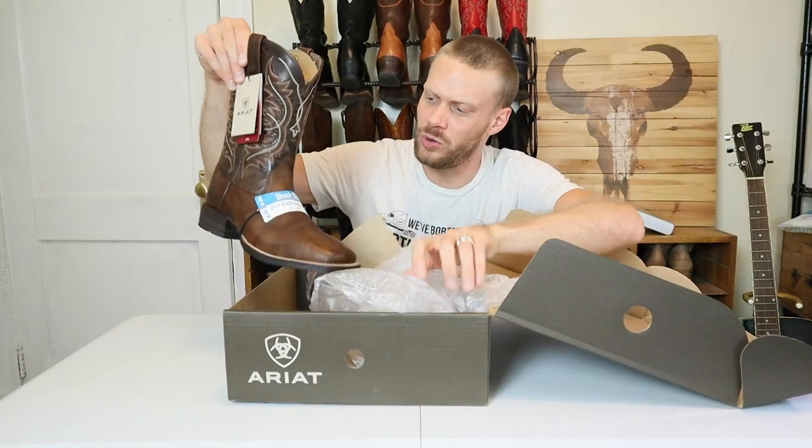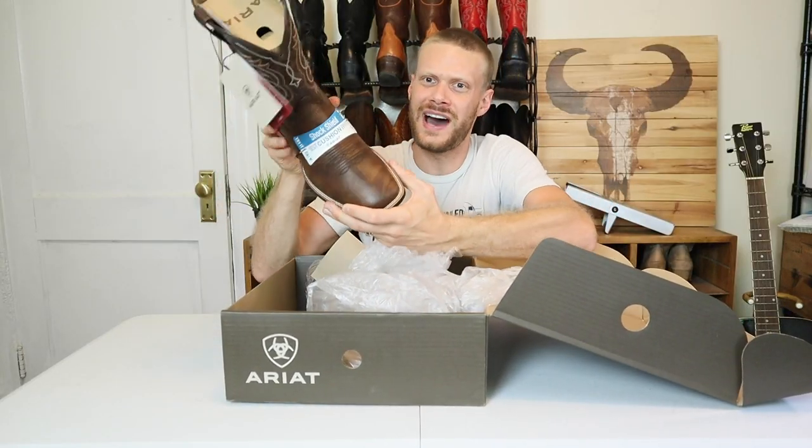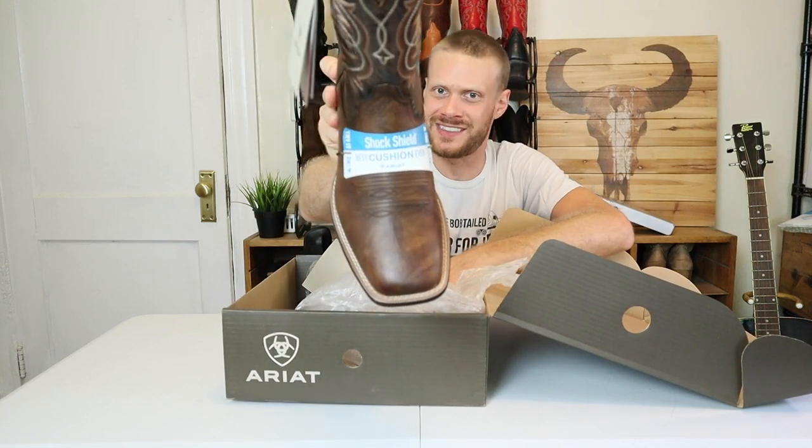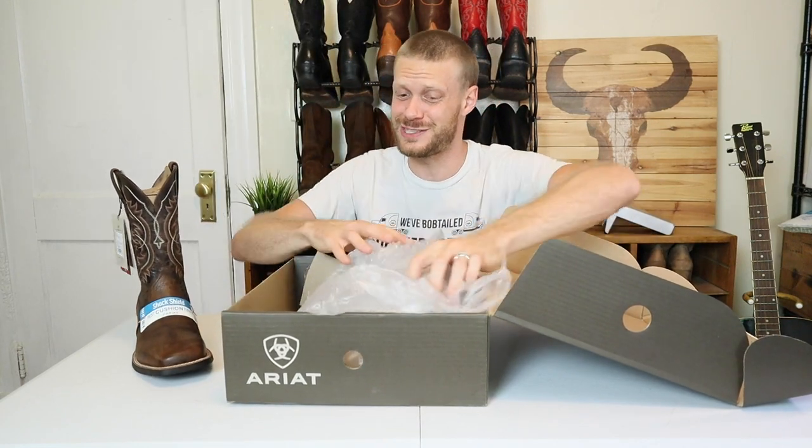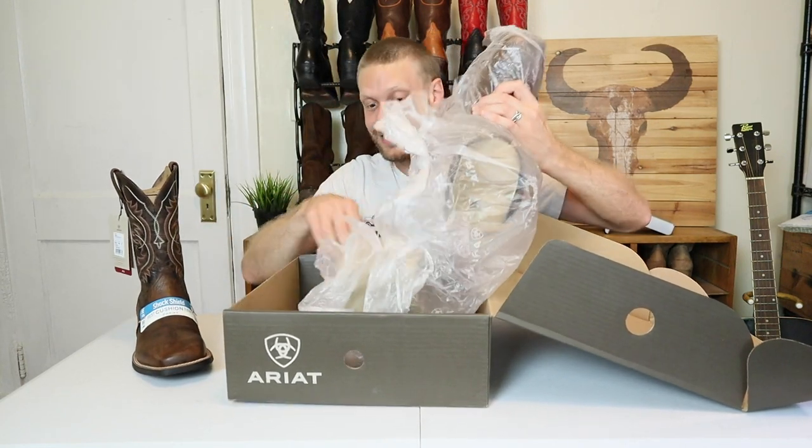Here is the Holder and wow, they do not let you miss the fact that these are the shock shield. They've got it emblazoned right here with a rubber band. So if you were curious whether these were really shock shield or not, they're not letting you forget. It looks like we have a lot to look over with this boot, so let's jump right into the rundown.